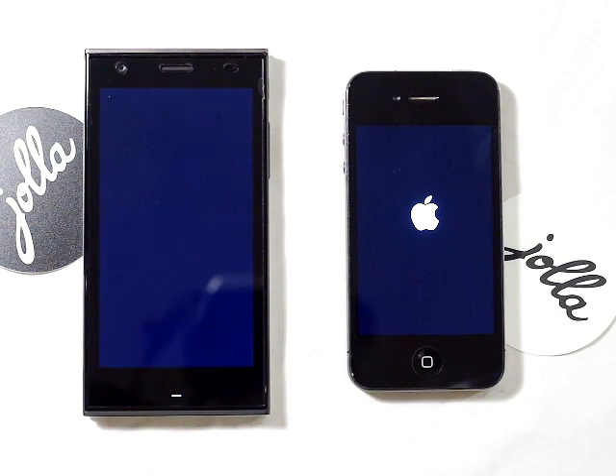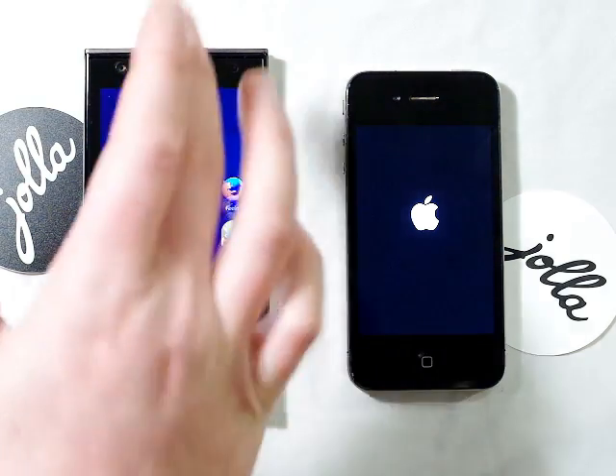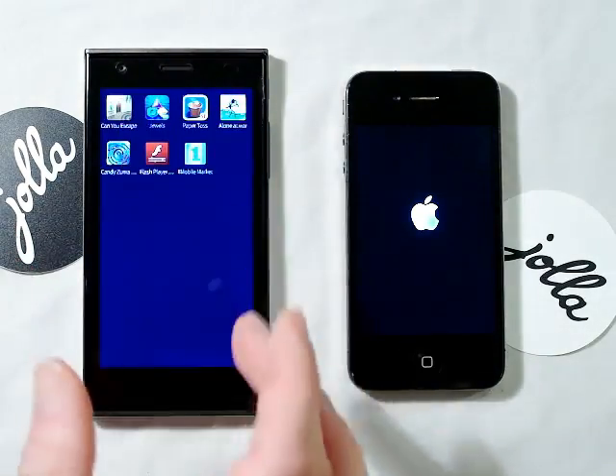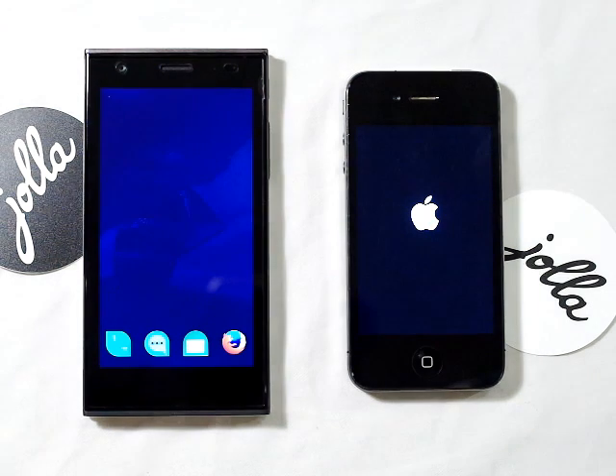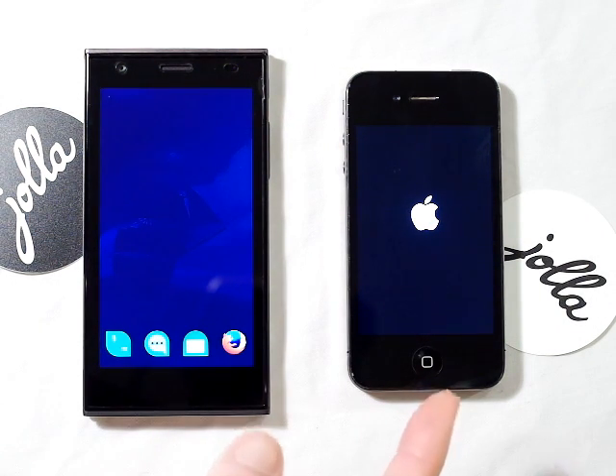Oh no — the Jolla phone is ready to go! There we go, take that Apple — it's still loading.